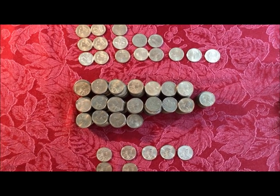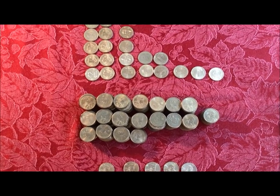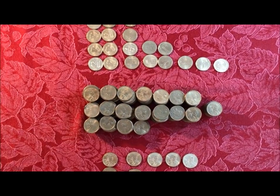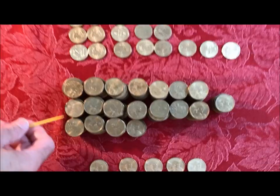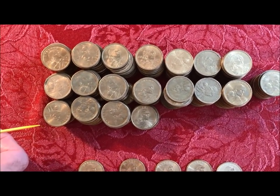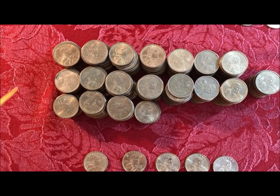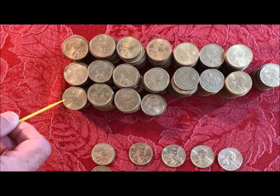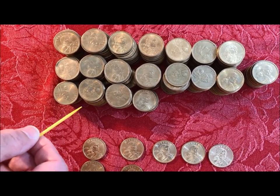Hey guys, JB Coins here with the next part of the thousand dollar box wrap. We've moved on to the Sacagawea dollars. This big pile you see in front of you is the Sacagawea dollars — they were made from 2000 to 2008. Almost all of these are 2000 P's, believe it or not, and we did not find any errors or varieties in there unfortunately. We found a couple 2001's as well.